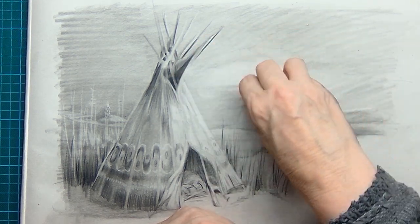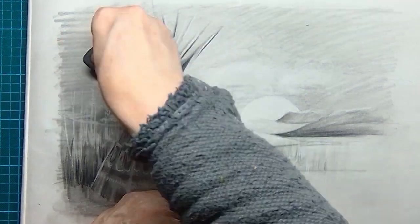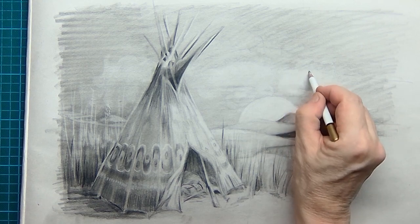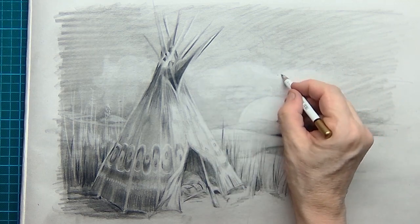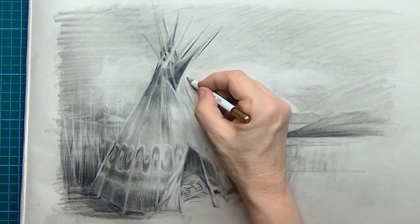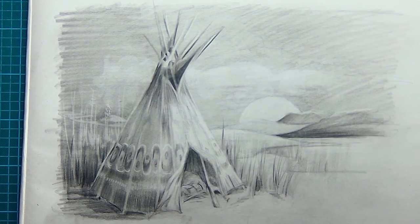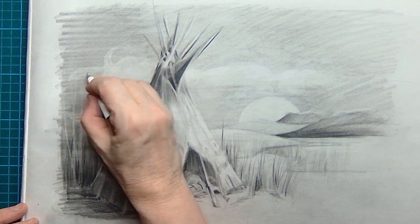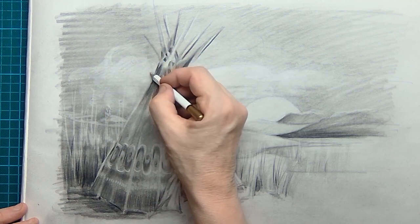I also want to create a little bit of clouds in the sky — that's nice. I use the kneaded eraser for this, making circular motions to get a very soft cloud. I have enough pigments rubbed into the paper that I can just lift some of them out to create those clouds, and maybe some flares of clouds in the sky with the pencil eraser.